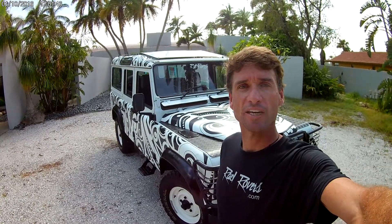Good day Land Rover fans, this is Jason with Rad Rovers, and we want to present to you Polynesia. This is a 1990 Defender 110 that we imported from South Africa, and we theme all of our Land Rover builds. This is completely overhauled into a real tribal Polynesia tattoo artist theme — that's why we named it Polynesia.